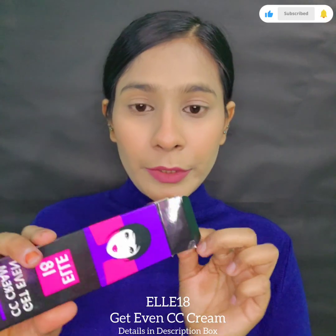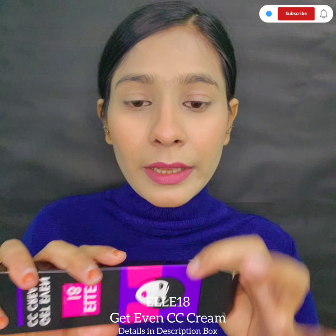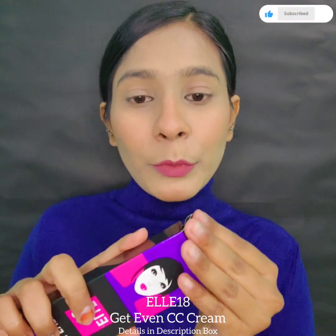So that was it for this video. I hope you liked it, and if you did please do like the video and subscribe to my YouTube channel for more such videos.